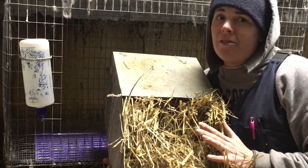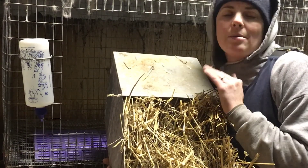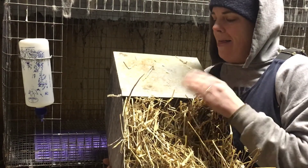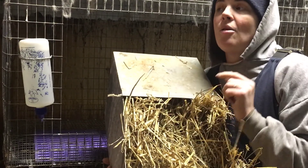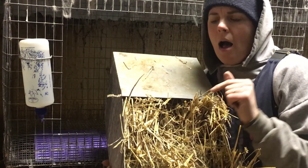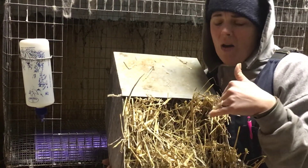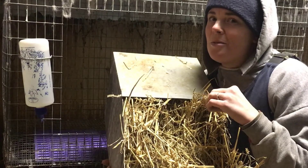I have not been able to find nest boxes this size anywhere. The bottoms are starting to get really rusty and worn out, and they're kind of starting to crack in some places. So I'm hopefully going to get my son to make me some more in the next year. We have a metal brake and he can bend it up and rivet it together and make them for me. I'm really hoping he's willing to do that.